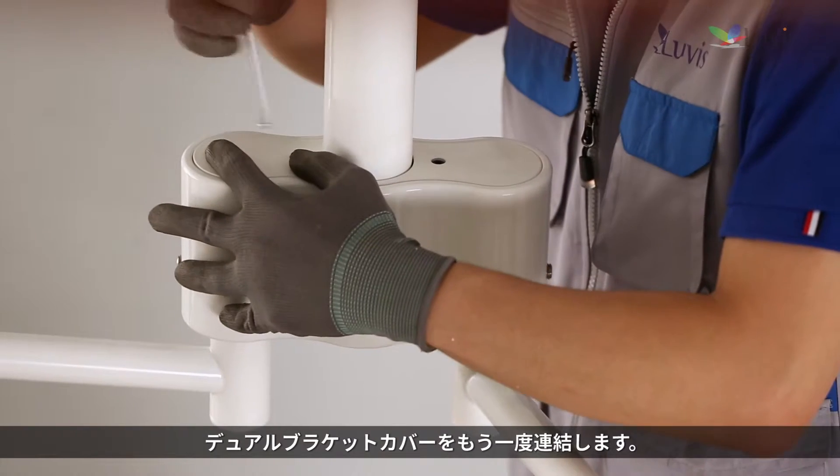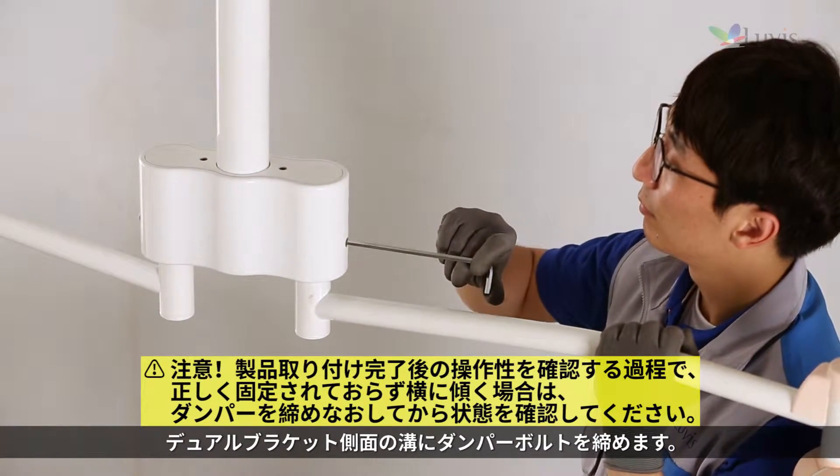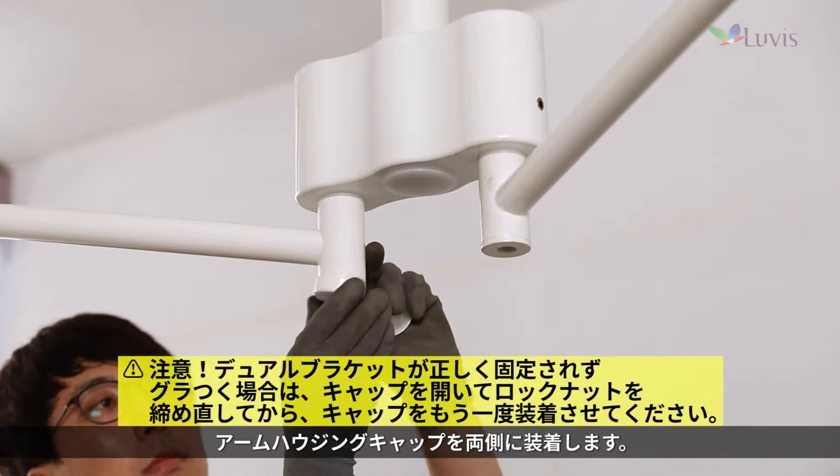Reattach the dual bracket cover. Attach the damper bolt to the hole on the dual bracket side. Attach the arm housing cap to both sides.